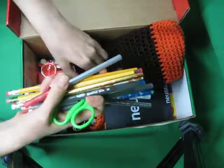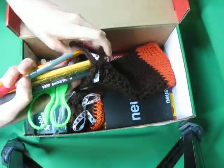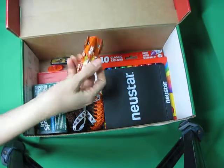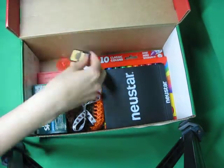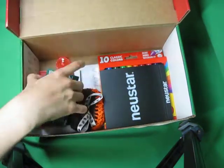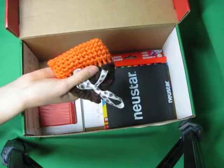School supplies: pencils, pens, erasers. There should be a sharpener in there somewhere. A Hot Wheels car, a slick-off, soap, and marbles.